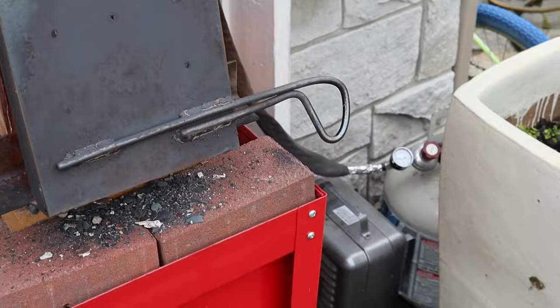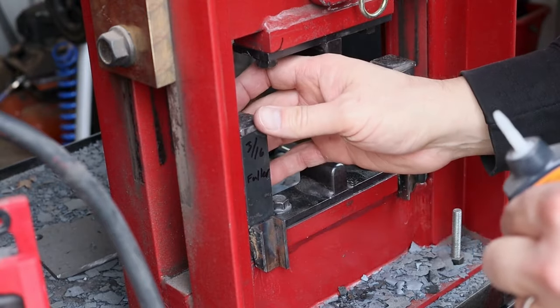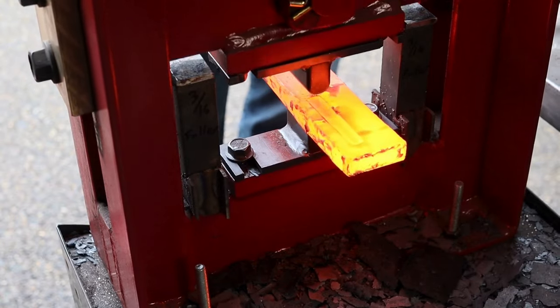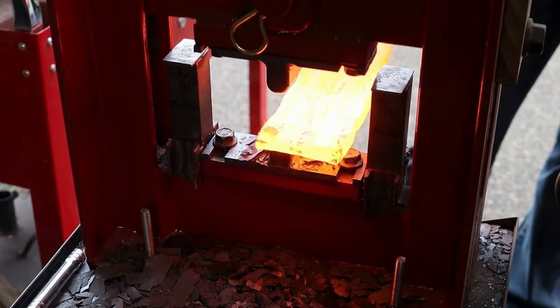I was getting low on propane and had to switch to a smaller tank, and I needed to put a heater on it to keep it from freezing. I get asked quite a bit how I make and use these kiss blocks on my press. In general I make posts for the smallest size I'll need, and then I add sixteenth of an inch or eighth of an inch shims to get the thickness that I need. Then I use a little dab of super glue to keep the shims in place while I'm forging.